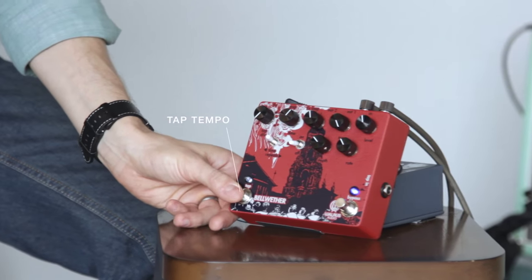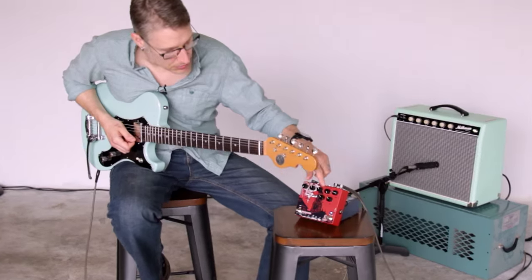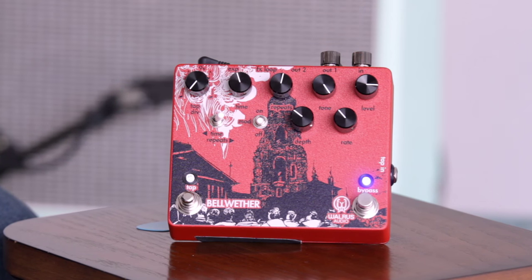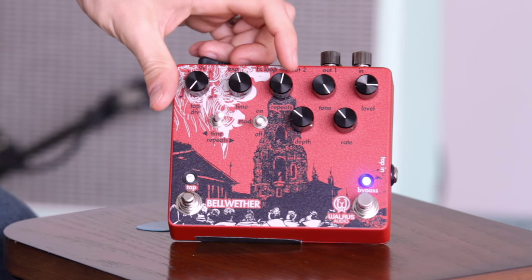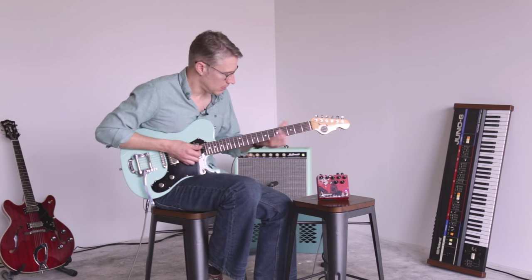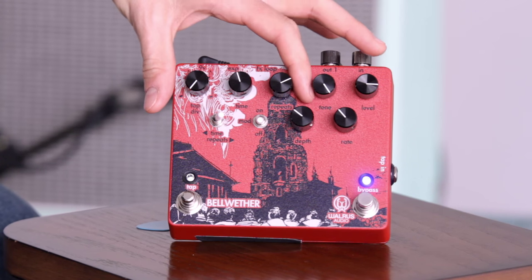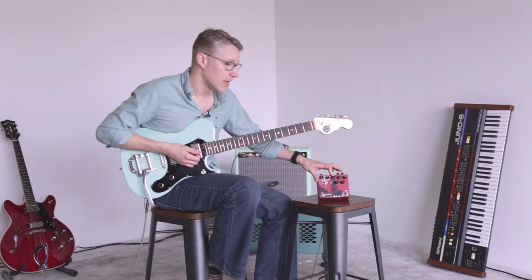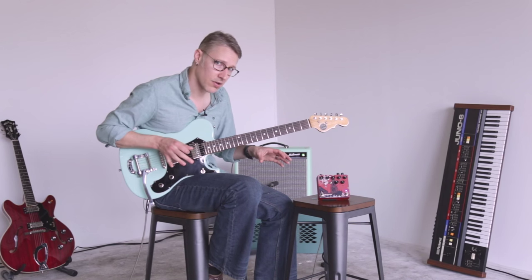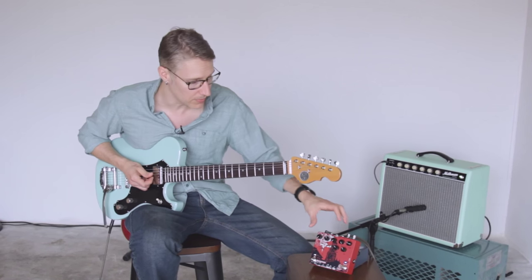As you saw we've got tap tempo, but we also have a time control and a repeat control. One thing I really dig about this is when it's stacking it doesn't get dirty right away — it stays clean for a little bit longer than a lot of delay pedals do, which means you've got a little more time before it gets away from you.